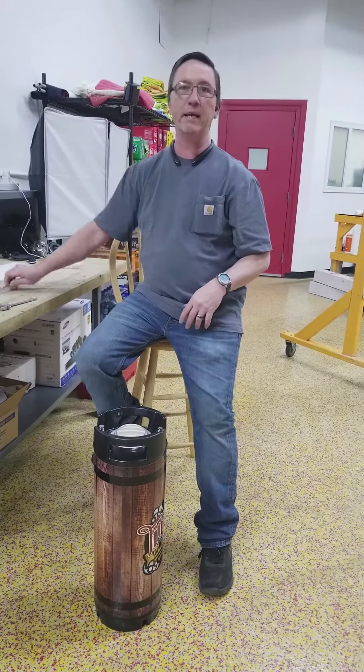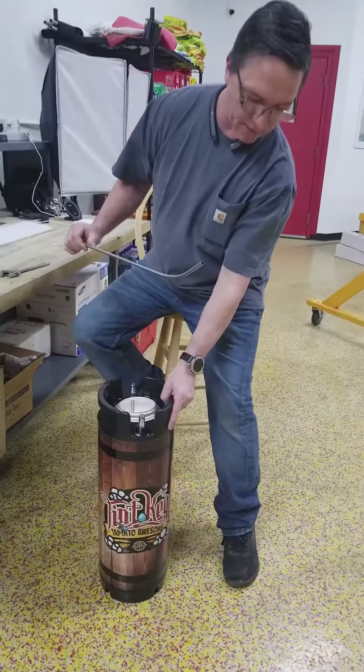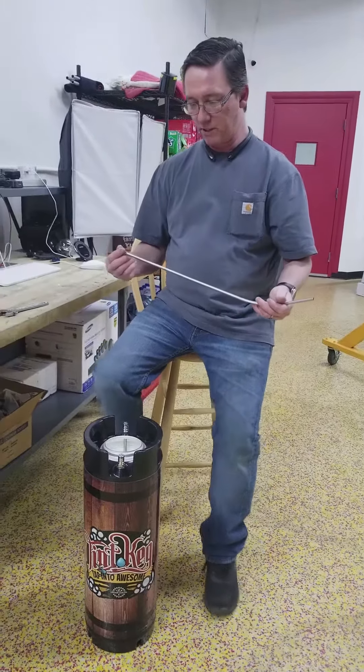We're going to go ahead and add a dip tube to one of the kegs and we'll turn the keg around this way so it looks better because this is what we do.